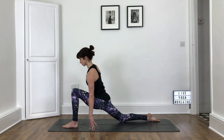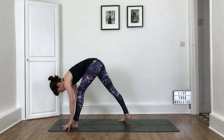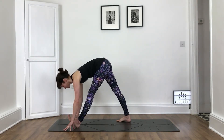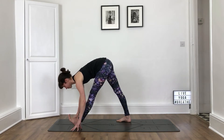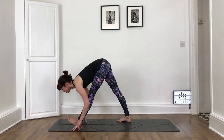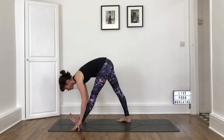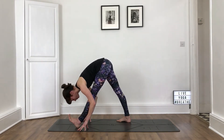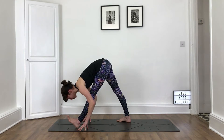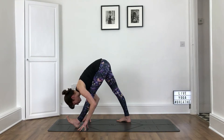On your breath in, come to an upright position. Hands to the mat. Step the right foot in a few inches. Turn the right foot out a little, heel to the ground. Square your hips — left hip back, right hip forwards. Flex the front foot. Take an inhale, lengthen the spine on fingertips, look forwards. Exhale to fold. Hands to the front shin is an option. Placing the left foot down is also an option. Otherwise, keep the front foot strongly flexed. As you breathe in, keep the spine long. As you breathe out, work the pose deeper.